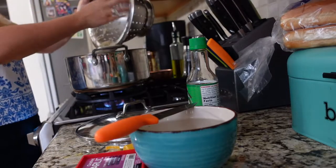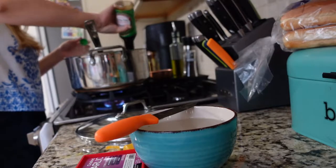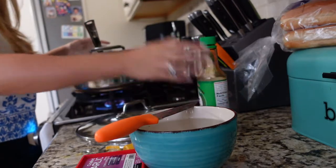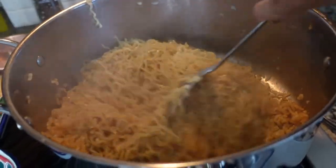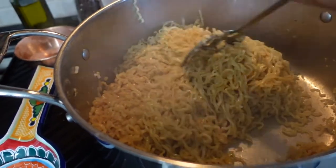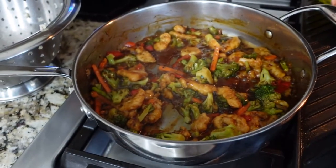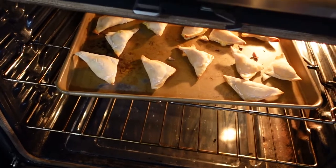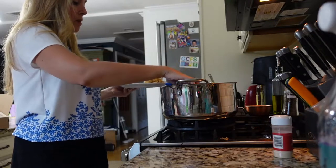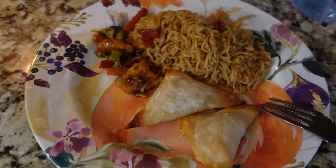Then I added my soy sauce — I don't really have a direct amount, maybe about a third of a cup. I tossed everything and that's as simple as it can be. I just tossed until everything was coated and then served everybody a portion. There were no leftovers — it was absolutely fantastic and we will continue to make this over and over again.